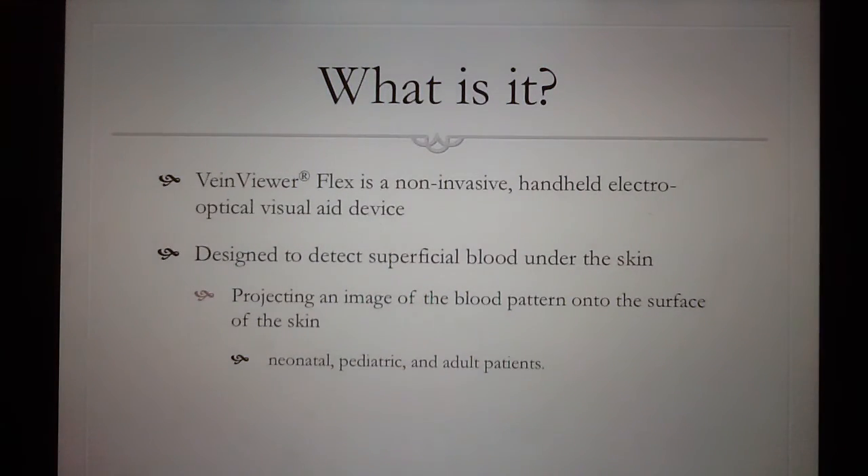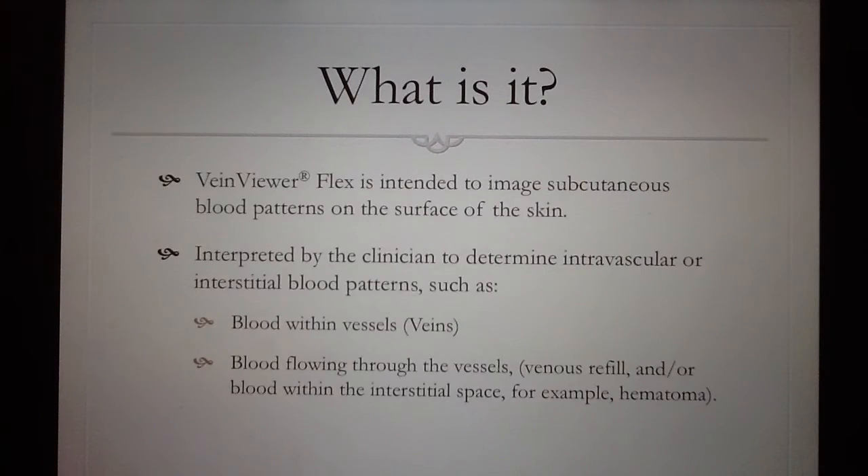The Vain Viewer Flex is a non-invasive, handheld, electronic visual aid. It's used to detect superficial blood flow under the skin. It's effective in neonatal, pediatric, and adult patients. The Vain Viewer Flex is used to image subcutaneous blood patterns on the surface of the skin. It's able to see veins, bifurcations, valves, as well as blood flow throughout the vessels.